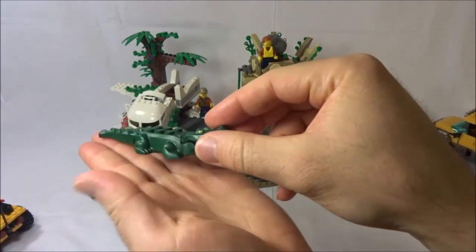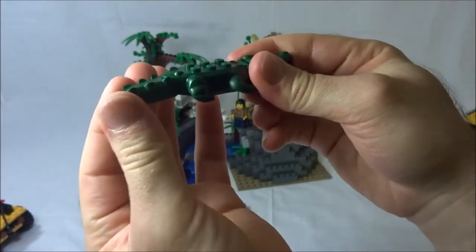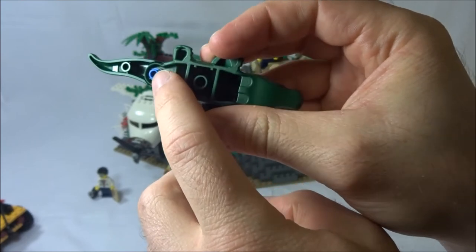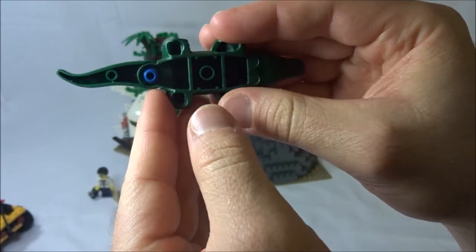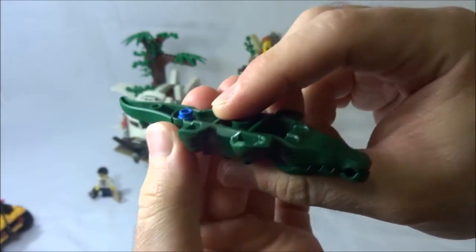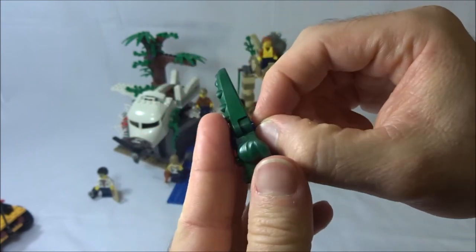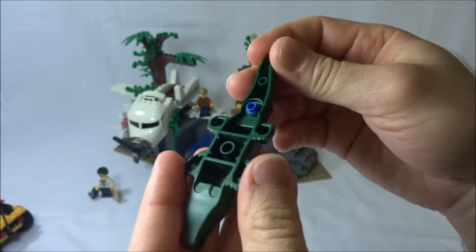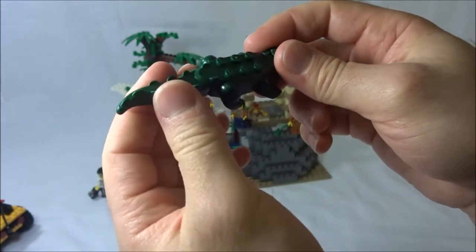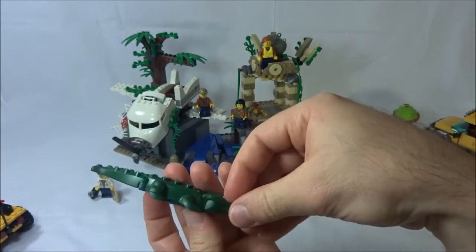The alligator is really cool with three new parts: the head moves and the tail moves. The tail is attached with a blue technic pin with a stud on the end, which is a little annoying because it's tricky to remove — might need a lightsaber piece and a good grip. It's just a little inconvenient to have a part almost permanently attached like that.